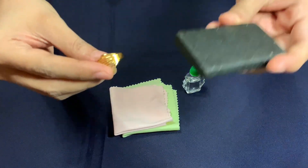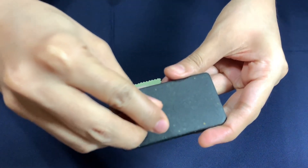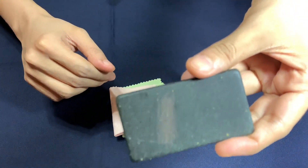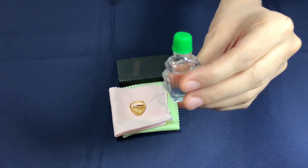Now gently rub your gold against the touchstone to leave a horizontal gold streak on the stone. Next, apply a drop of the liquid solution to the gold sample.